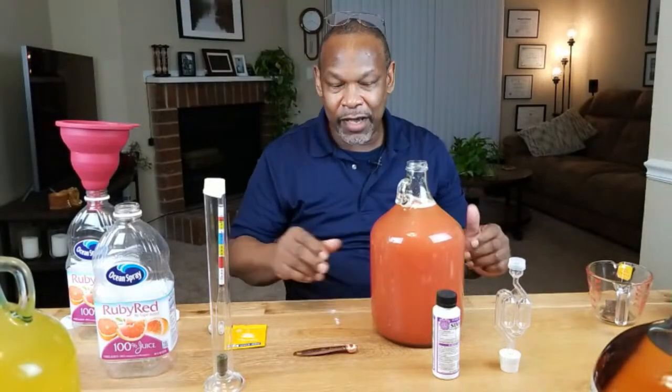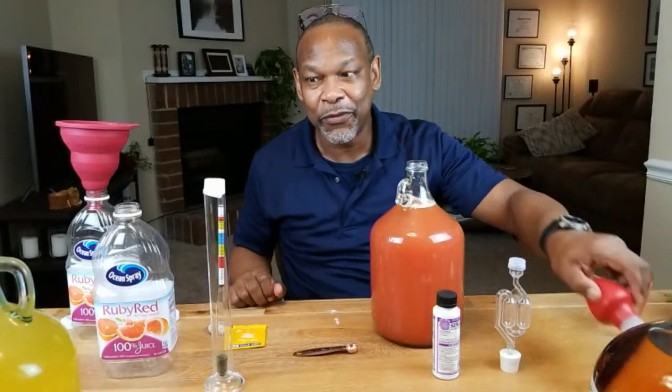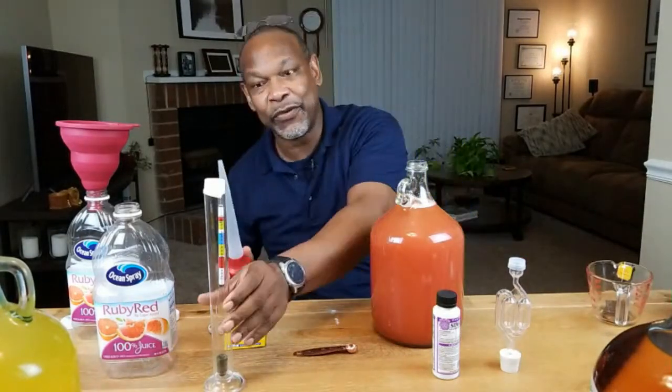We've got our yeast in here, and it's now time to find out just how potent this has the potential of being. Let's go ahead and take a gravity reading.